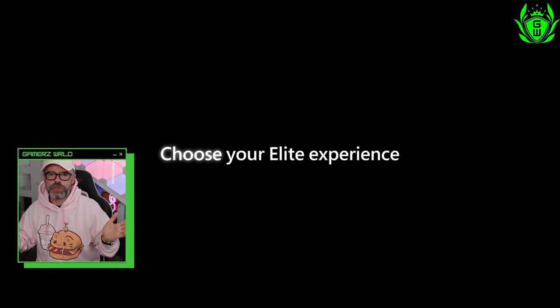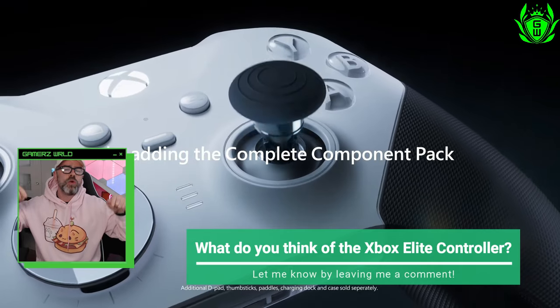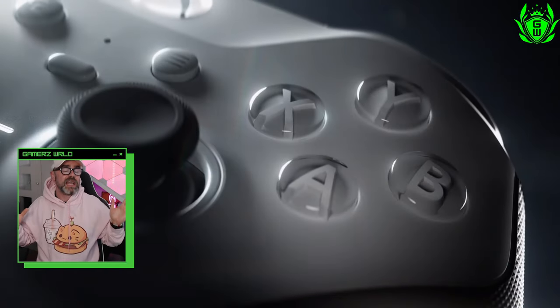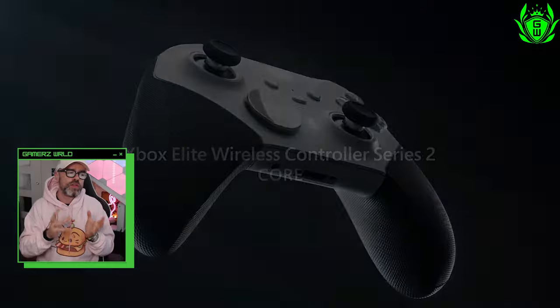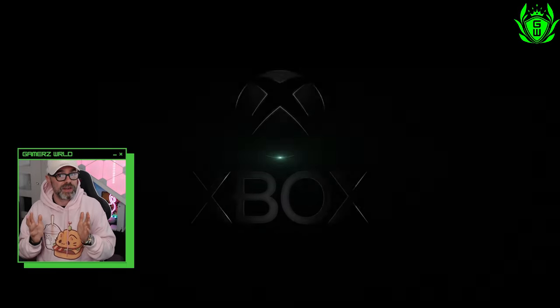If you've had an Xbox Elite controller, do the good thing and help out your fellow gamers by letting them know about your experiences down below in the comments section. At least one positive is the new, cheaper core version of the Elite controller offers a longer warranty period, which may come in very handy.